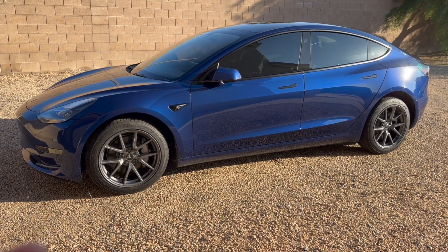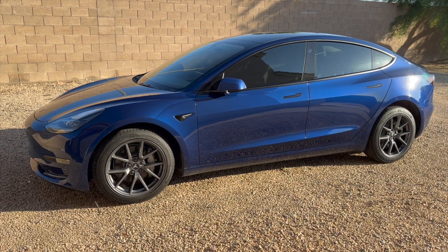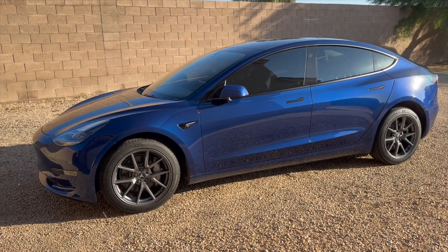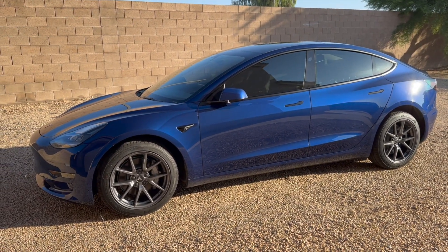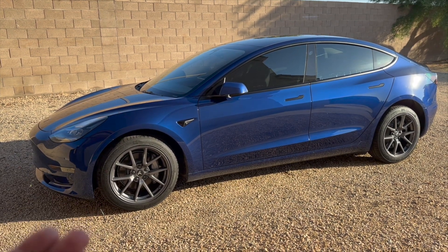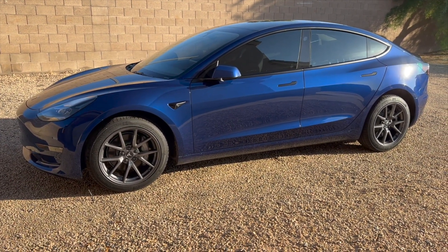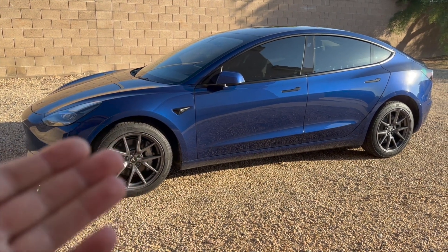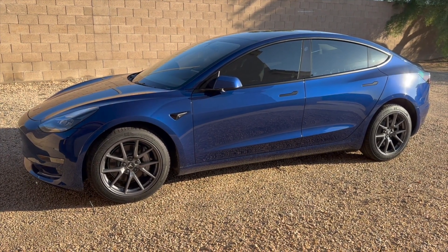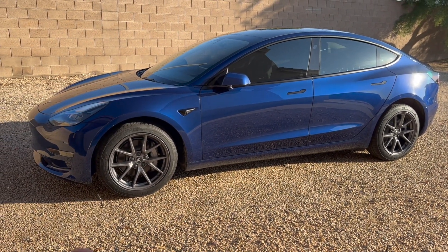We'll be driving at around 80 to 85 miles per hour on the highway, road tripping between states, with the AC on in warm weather. We'll look at the range from 100% charge from home to the first supercharger, then charge to 100% and go to the second charger, and then on to our destination. We'll examine all aspects: consumption, miles between charges, and everything else for a thorough real-life range review.